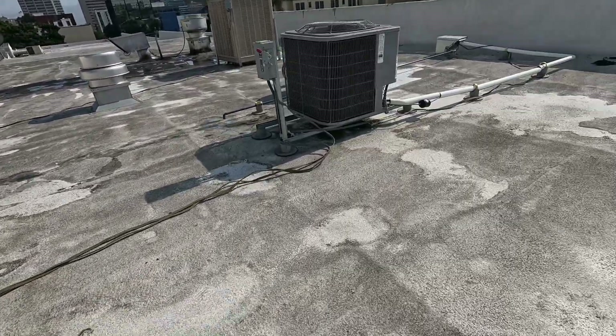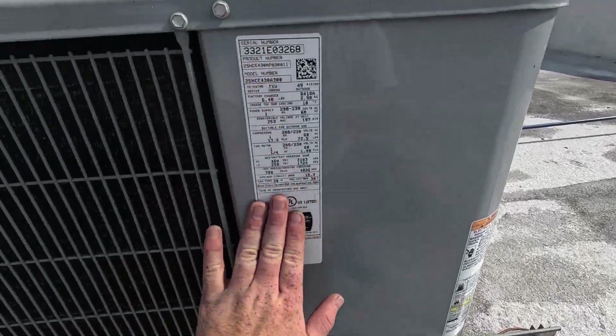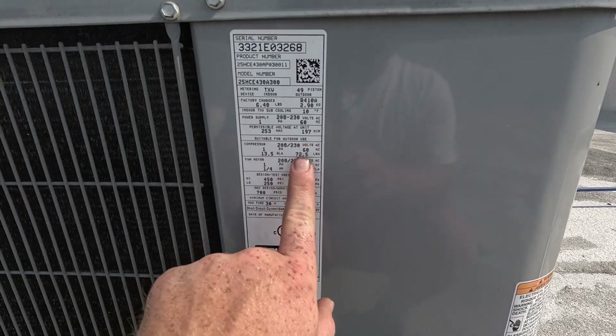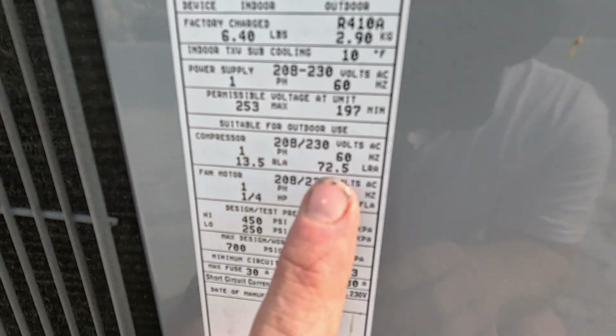Let's talk about locked rotor amps. We'll take a look at this working system here. The compressor gives your unit the compressor info, and on your unit it's going to tell you what the locked rotor amps are. I'm going to show you how to use that to verify your compressor is in fact not starting — that the rotor is locked.